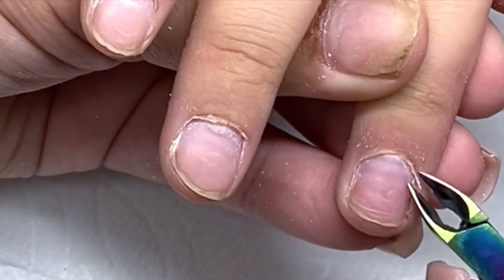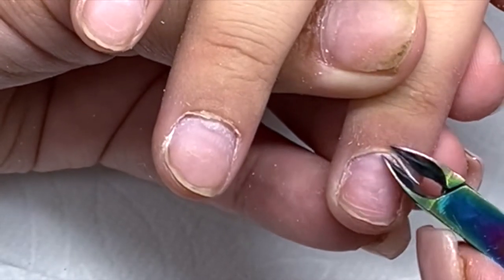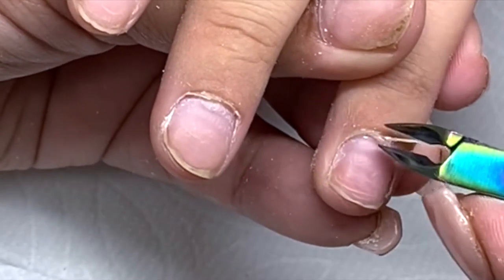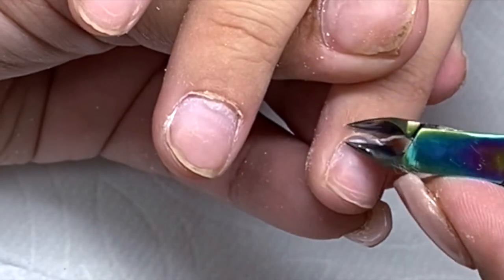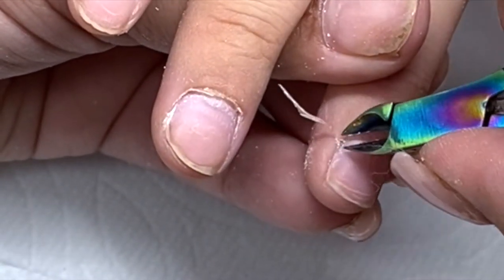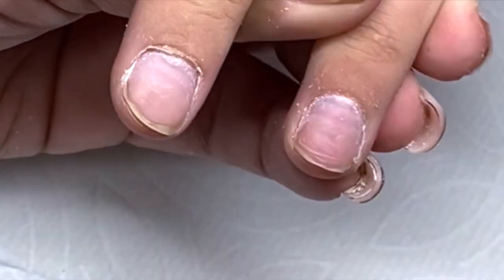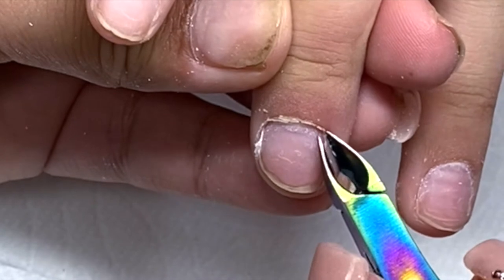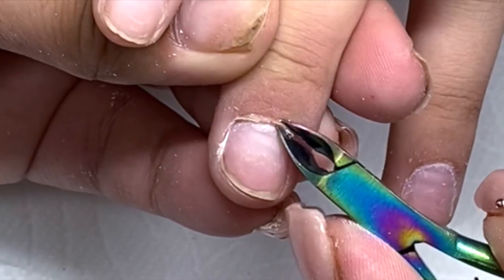When I was starting out I would always practice on my husband, my mom, my sisters — just to get the hang of cutting and working with the cuticle nippers. You will get the hang of it, ladies. Just don't give up; keep doing it, keep practicing.